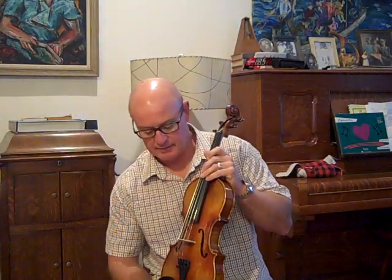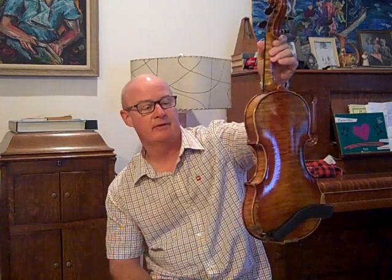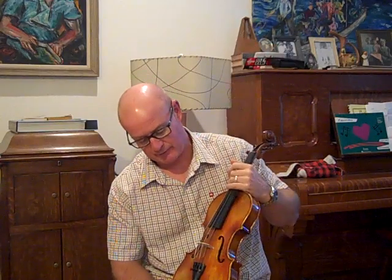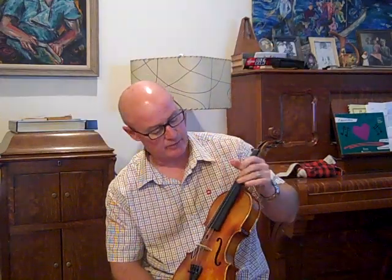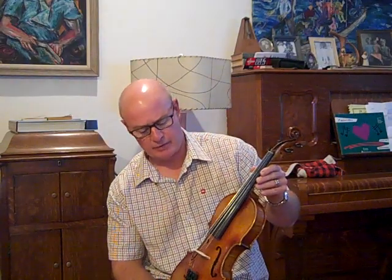I've got a fiddle titled BD-379. I call this one Big Daddy. It's a big old Majini model without the double rows of purfling. It's a big fiddle — over 14 and a quarter inches long. The scale length on this fiddle is 330 millimeters. Not too long, but it's a little longer than a standard 14-inch violin.